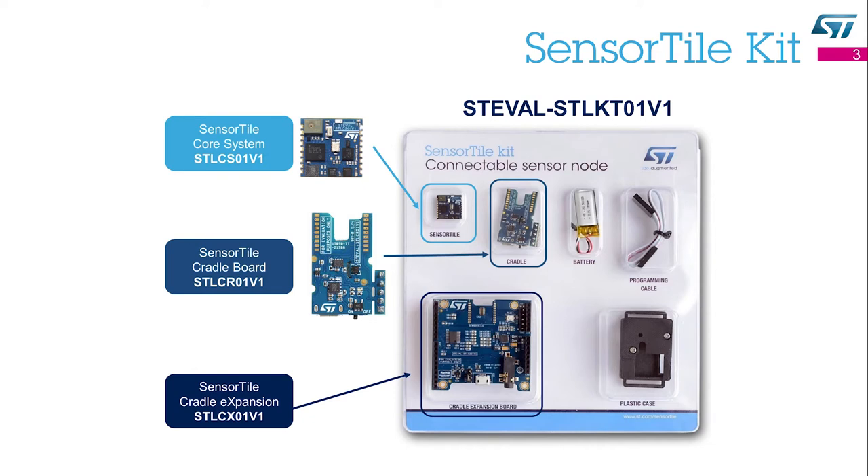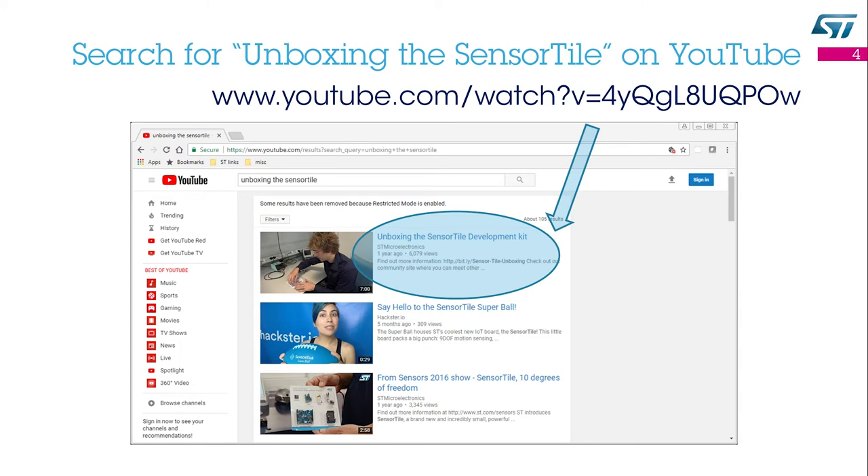The SensorTile is part of the SensorTile kit. The kit includes two different motherboards that can extend its capabilities: the SensorTile cradleboard and the SensorTile cradle expansion board. If you want to learn how to assemble the SensorTile, search for the Unboxing the SensorTile video on YouTube.